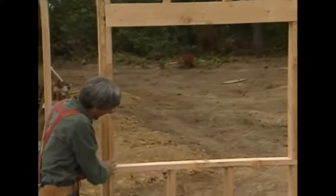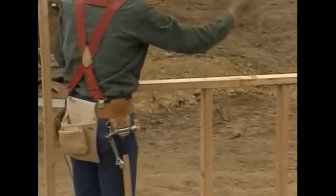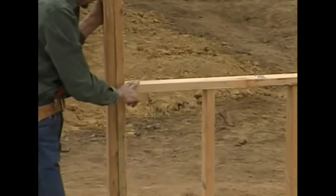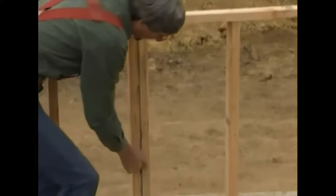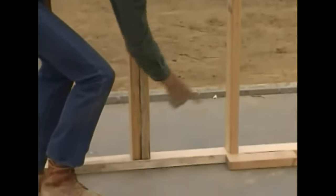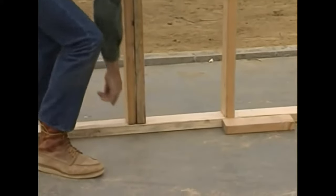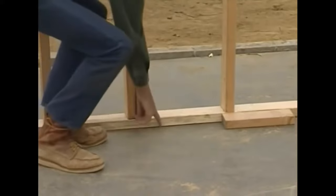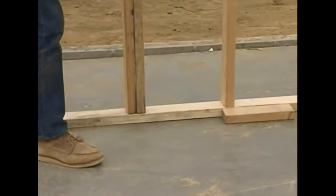These trimmers come down and set on a rough sill. The rough sill leaves an opening for the window. The rough sill is kept to the proper height by the bottom cripples. The bottom cripples go on down to the bottom plate. The bottom plate itself sits right here on the foundation, and that foundation supports the entire weight of the building.